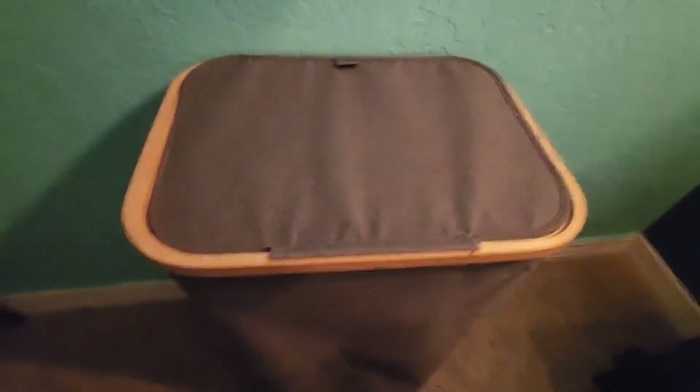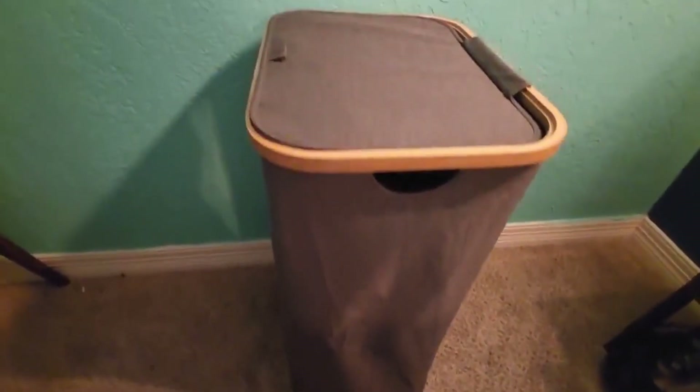The lid features a handle that makes opening and closing effortless. Plus, the lid is designed to be hinged, so you can keep it open while loading or unloading laundry without the need to remove it entirely.